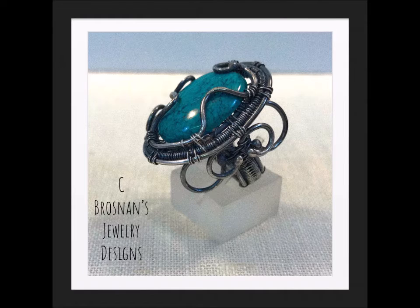I've been making wire wrap jewelry for 12-plus years, and then I started moving into silversmithing some, but I still like to do wire wrapping sometimes.